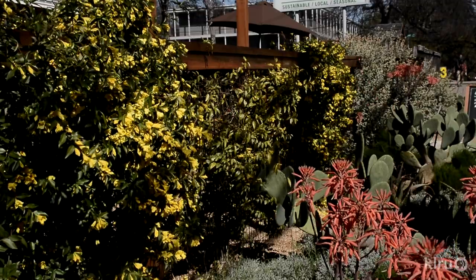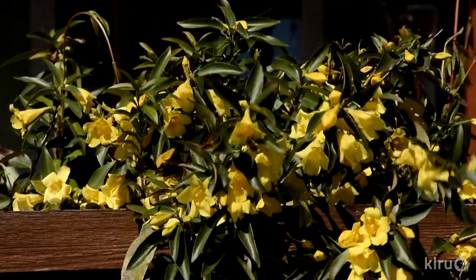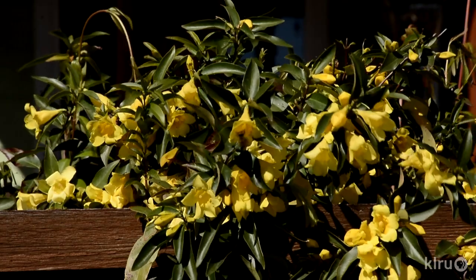Carolina jessamine doesn't need a lot of water, but be sure to keep its roots moist in the heat of summer. The bright yellow, delicately fragrant, tubular flowers that cover this plant from spring through fall are definitely a showstopper. If given the proper support, Carolina jessamine can get up to 20 feet tall and almost half as wide. Plant it in full sun for the best floral display and give it a little extra water during the first year while it's getting established.